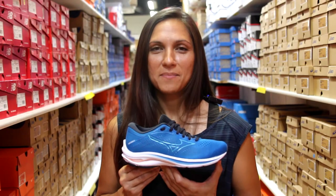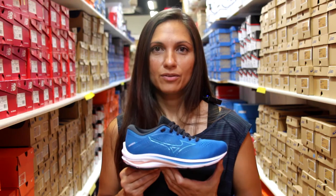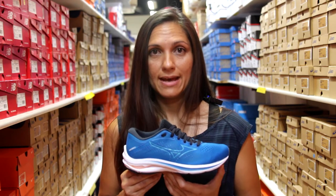Hi everyone. Today we're going to talk about the Mizuno Rider 25. The Rider is a really great everyday trainer that's going to get you through short runs, long runs, whatever activity you're going to be doing in this shoe at whatever activity level you're doing it at.